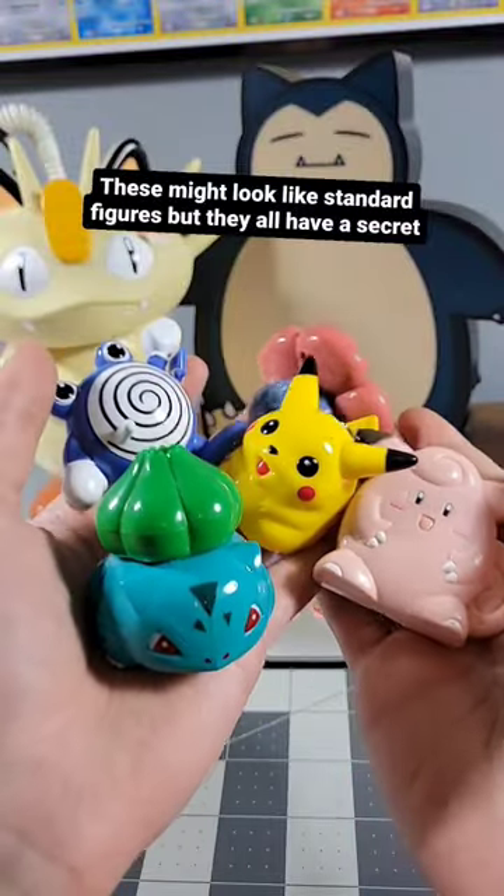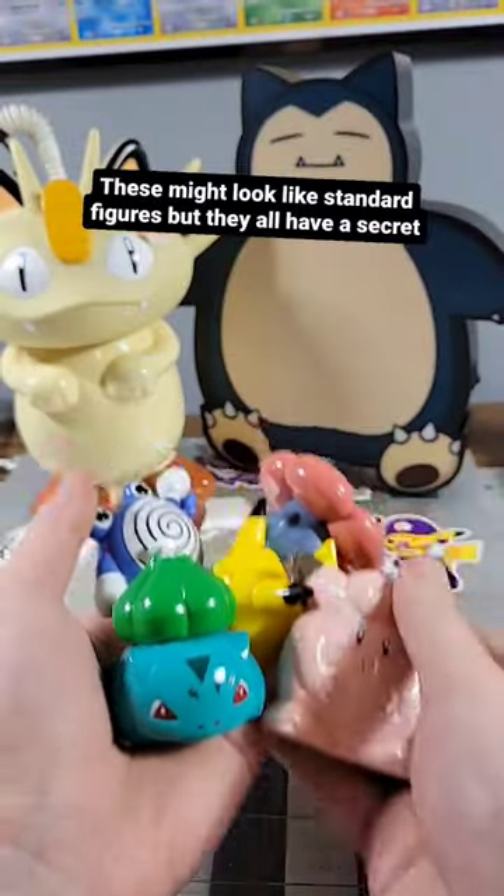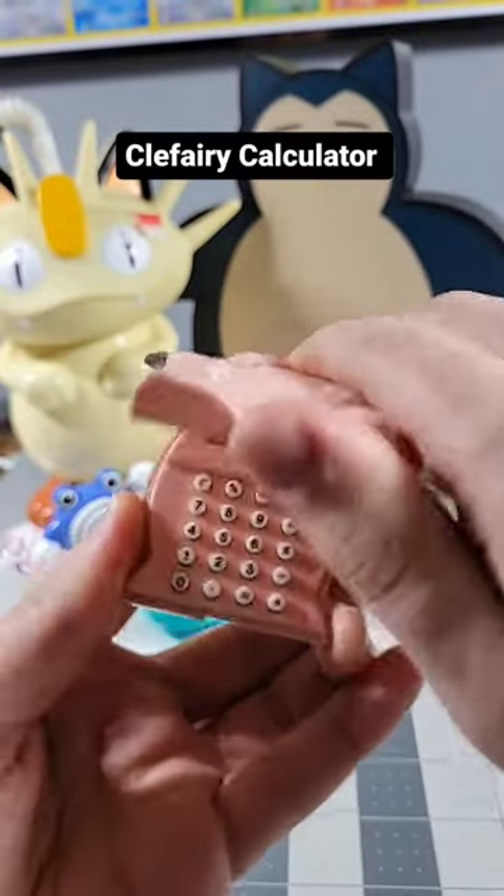These all might look like standard Pokemon figures, but they're actually something more. First up we have the Clefairy Calculator.